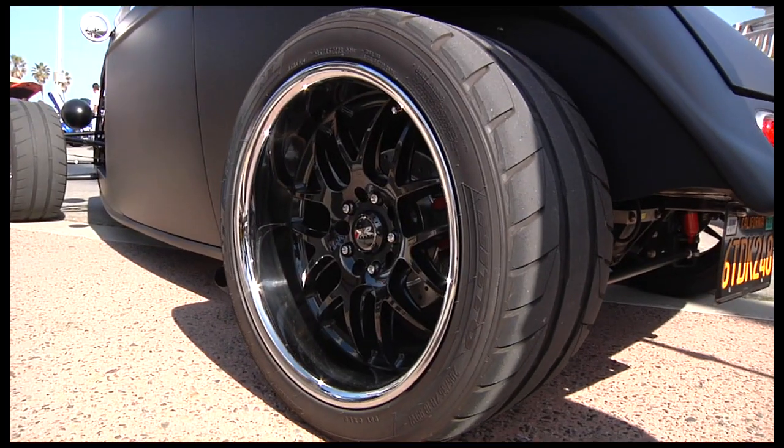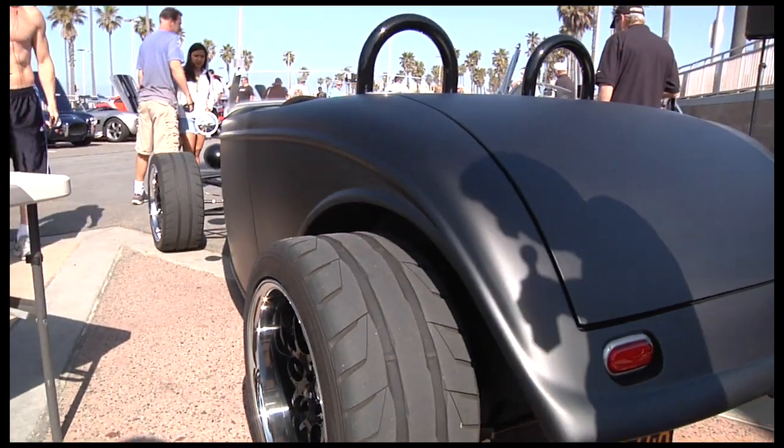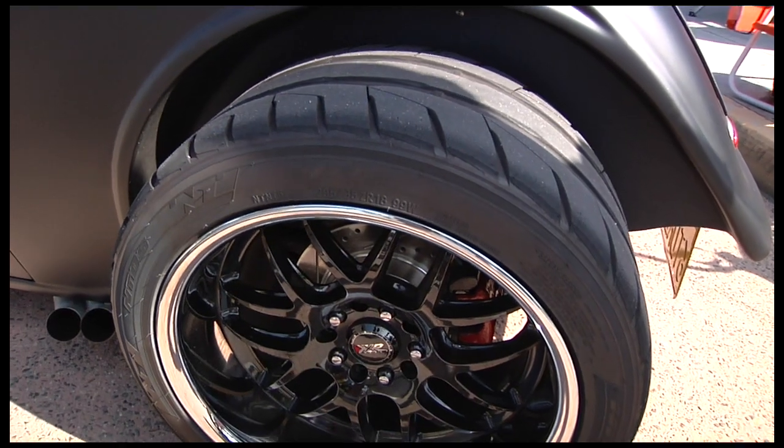The wheel-tire combo is kind of interesting in the fact that the tires are almost twice as expensive as the wheels. I didn't choose to spend too much on the wheels because tires are what win races, and I really wanted to bring this onto the racetrack.